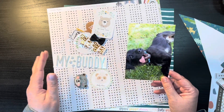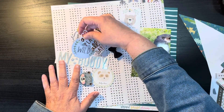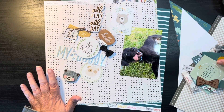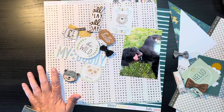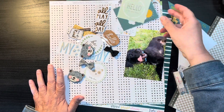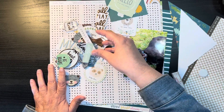This is the picture we're going to scrapbook, and this is everything that we put in the original page kit. These are the items that are carrying over from the other kits that didn't get used, so I'm just going to go ahead and throw these into the embellishment pile.